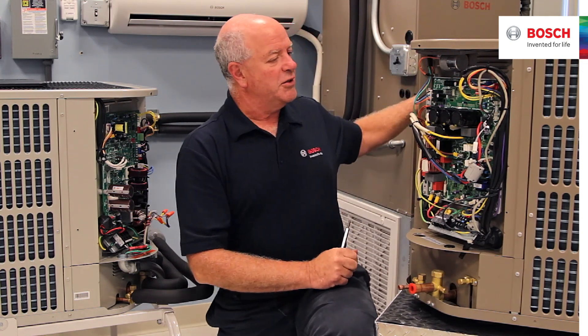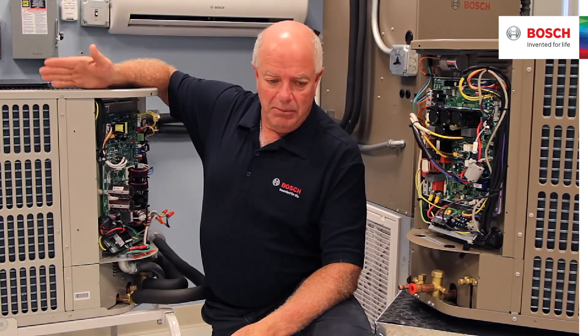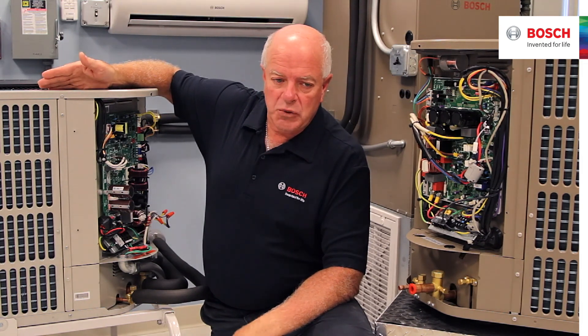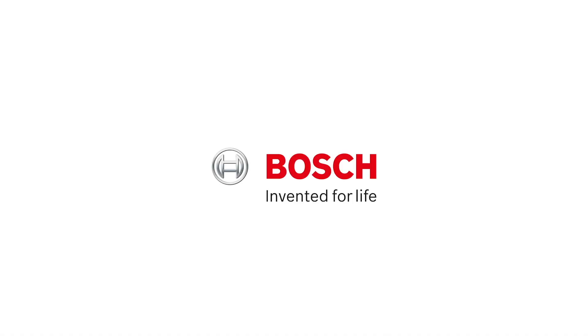There are no sensors — this is a sensorless air handler on IDS1. On IDS2, we have an anti-cold function built into the unit. What the anti-cold function does is hold the air handler fan off until the coil gets warm, and then it brings the fan on. That was an option we added to IDS1, but with IDS2 it's now built into the product.